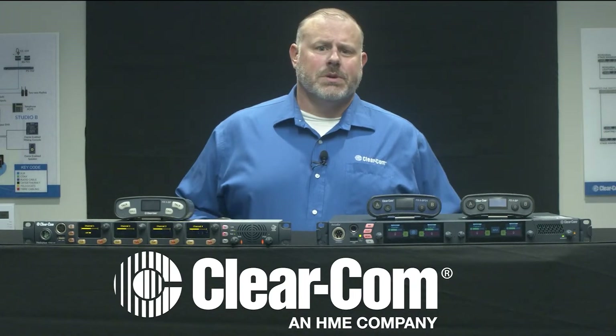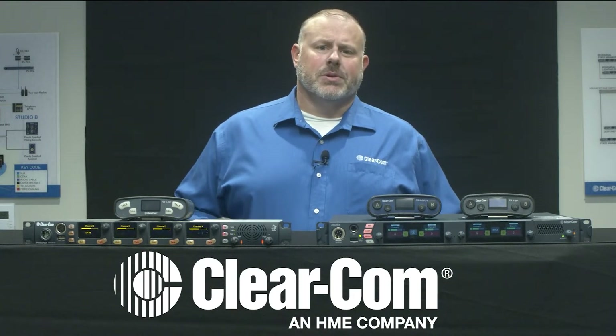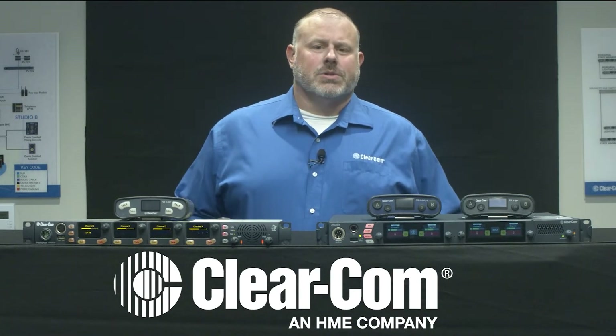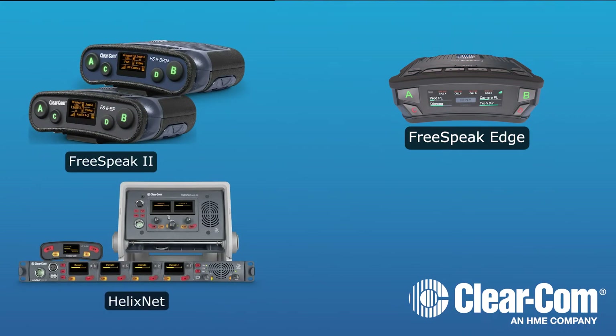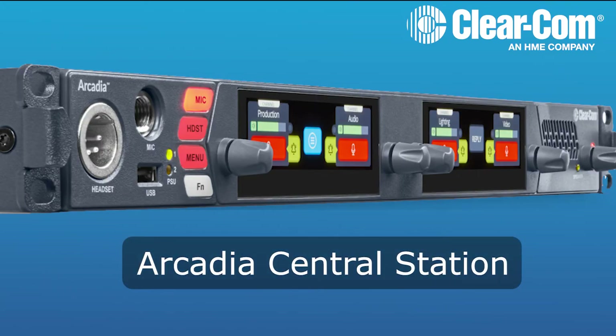For the longest time, to use Freespeak 2 and HelixNet, you had to have a Freespeak 2 Base 2 and a HelixNet Main Station and then link them together using 2-wire or 4-wire. The Arcadia Central Station allows us to bring in both Freespeak 2, Freespeak Edge, HelixNet, and Dante channels, all in a one-rack unit device.